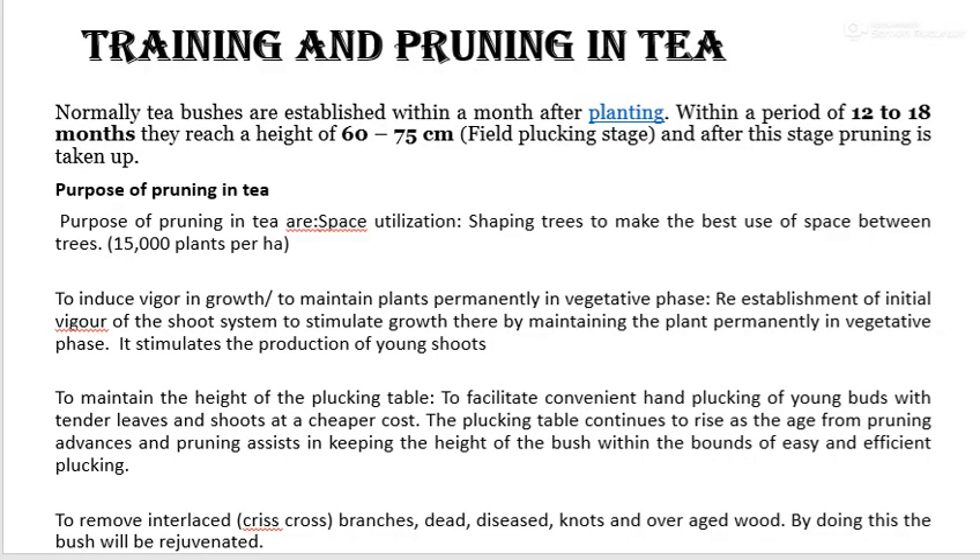Training and pruning of tea: tea bushes are established within a period of 12 to 18 months after planting, reaching a height of 60 to 75 cm. After the field plucking stage, pruning is taken up. The purpose of pruning in tea includes space utilization, shaping tea to make best use of space between trees, and inducing vigor in growth to maintain plants permanently in vegetative phase, stimulating the production of young shoots.